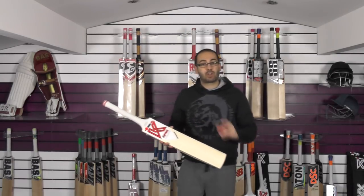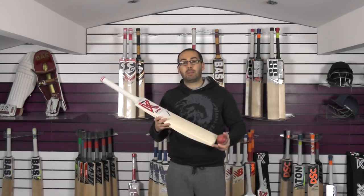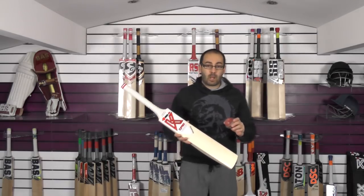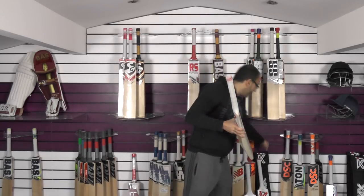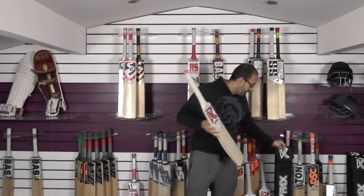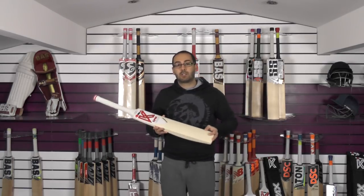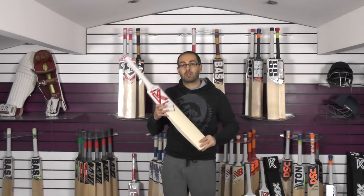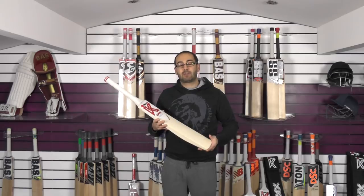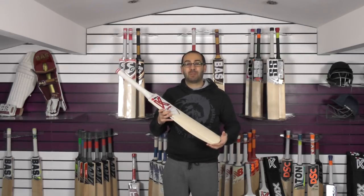We've got an introductory special offer on these bats — instead of the normal £340 they're going to be £289.99. We're also going to include free knocking in, a free kit-packs padded bat cover, and free UK mainland delivery. If you want to pick one of these bats up simply click the link in the description to go to the website. If you've enjoyed the video please give it a thumbs up and subscribe to the channel. Until next time, speak to you all soon — bye bye.